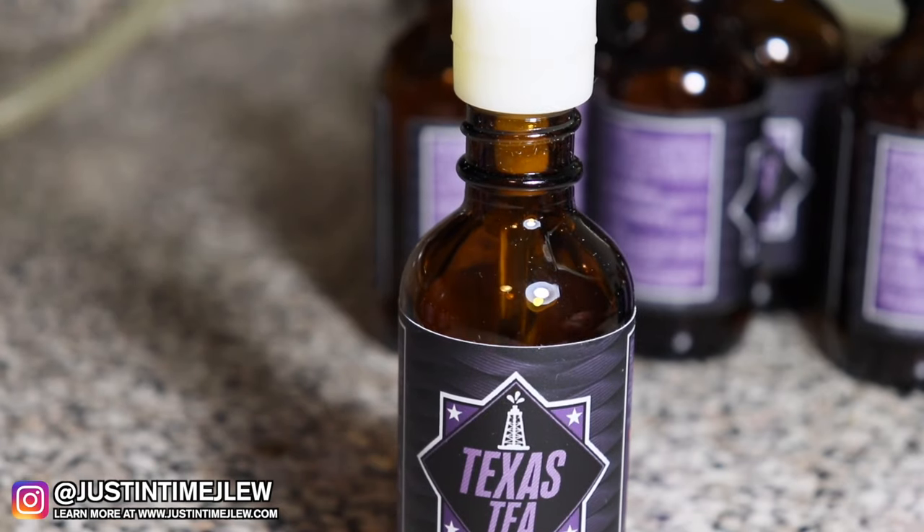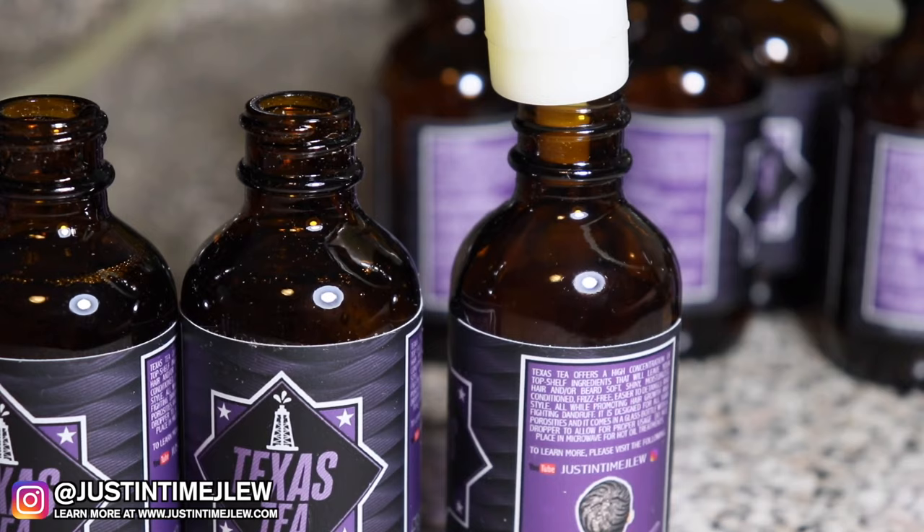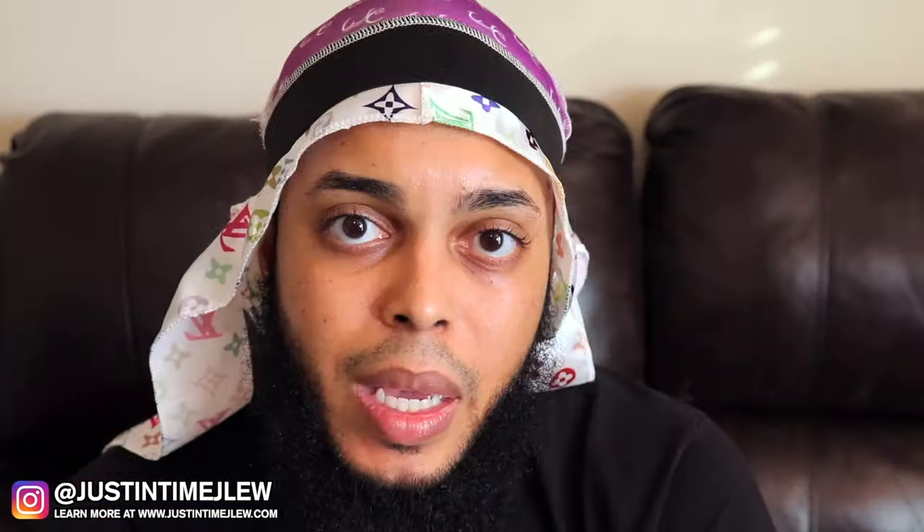I mix the oils by hand — I'm not going to show you that process because that would be giving away my formula. Once I mix it, I actually have a machine that properly levels every single bottle to make sure it's filled with at least two ounces. Because I give you the option of fragrance as well as essential oils, adding essential oils raises the level a bit, and adding fragrance raises it a little more. So it's not surprising the levels look slightly different, but the machine ensures everybody gets two ounces.